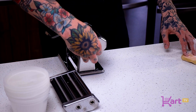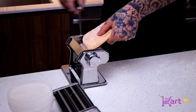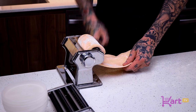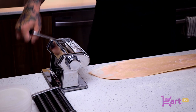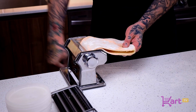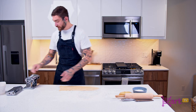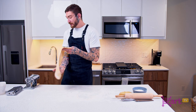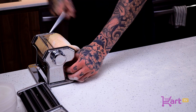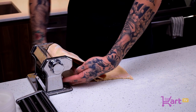We're going to take the machine and put it on the widest setting — usually these machines go to seven or eight, they're all different. We'll just pass it through, and as it's rolling we're going to pull with our left hand, fold it in half, then go through again. As we're doing this, we're kind of redeveloping that gluten a little bit, tensing it back up. Then once we get to that stage, we take it down one notch at a time. In industrial kitchens they'll go down two notches at a time, but today I'm going one at a time.